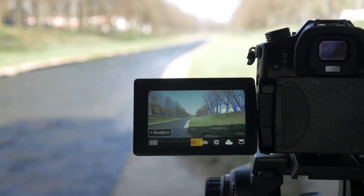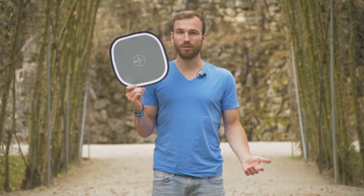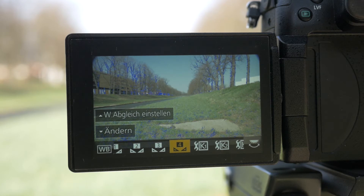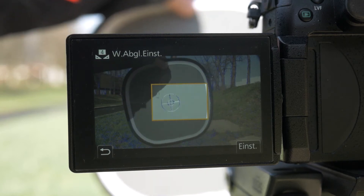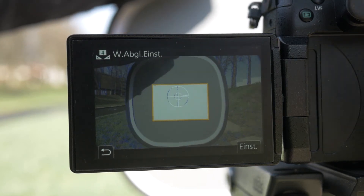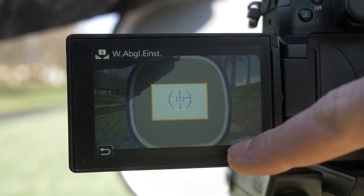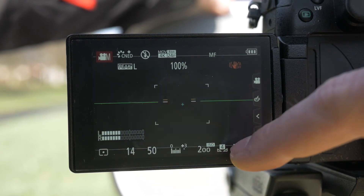First of all, turn off auto white balance in your camera and set it to manual. Now we have two options to set it correctly. The first option is using a gray card. You open up the white balance dial in your camera, set it to manual white balancing, and simply hold this gray card in front of your camera. It will capture an image of the card and set the white balance automatically and correctly.